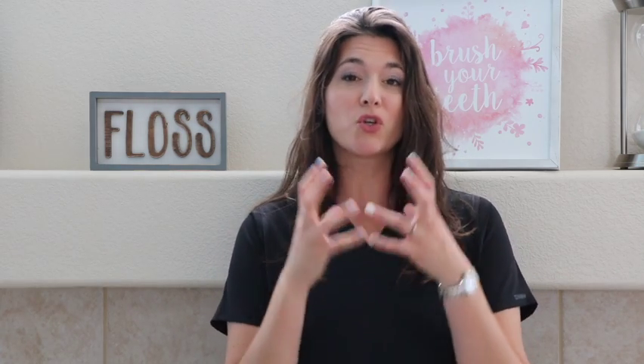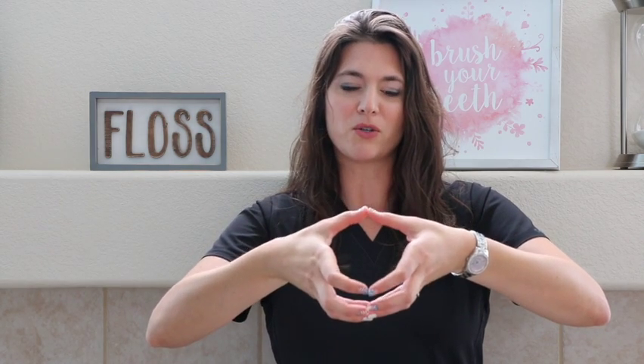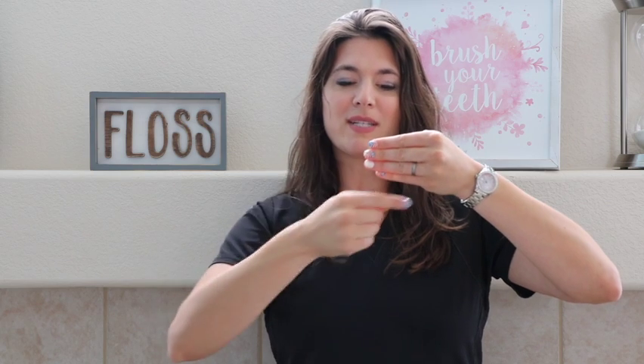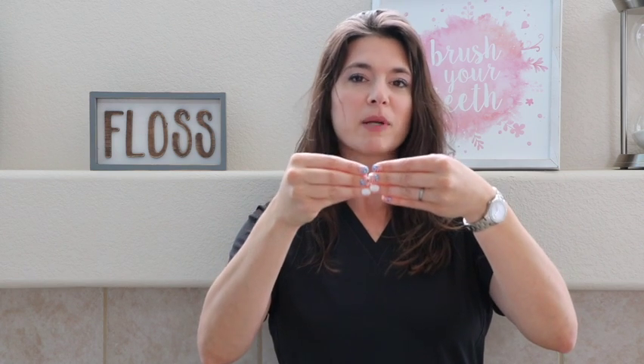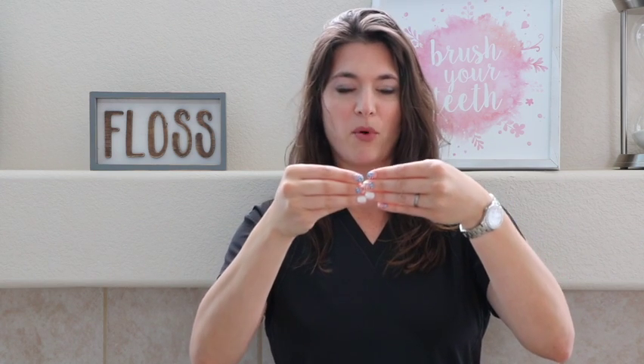When looking at x-rays, you're looking at a 2D image of a 3D surface. Everything you see on the tooth, like the sides of the tooth, you're going to see kind of as they are. But the front and the back, it's very hard to determine what you're looking at because you've flattened that image. Am I seeing it on the cheek side of your molar, or is this going to be tongue side? It's very hard to determine at some points.